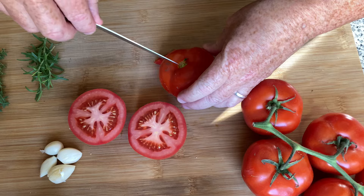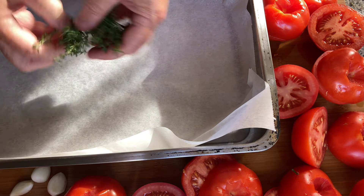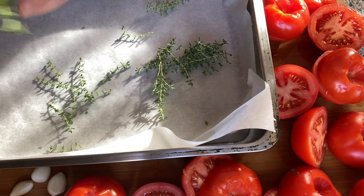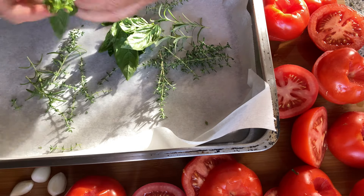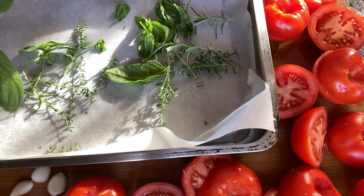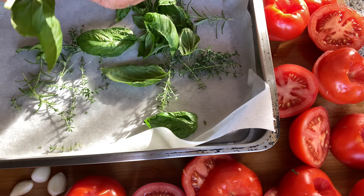Before putting the tomatoes in, we'll start by putting all of the herbs in. There's my thyme, there's my rosemary, and I'm going to roughly pick all of the leaves off the basil and put them in the bottom.